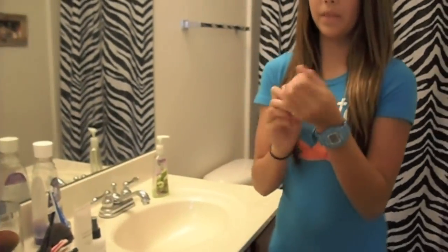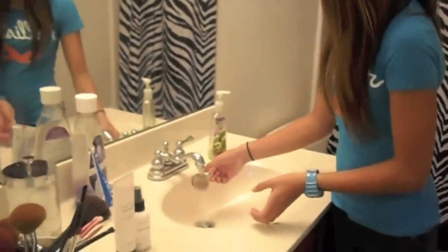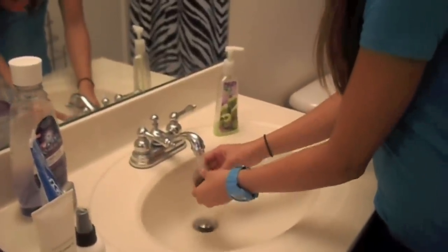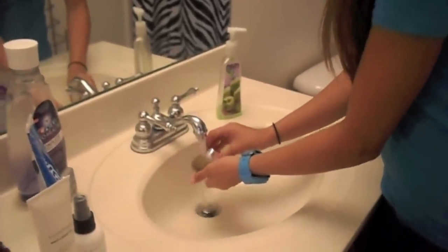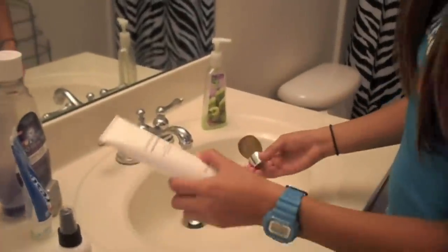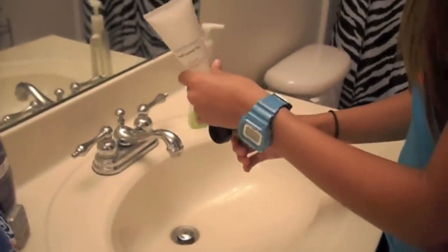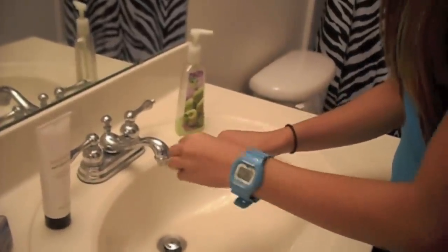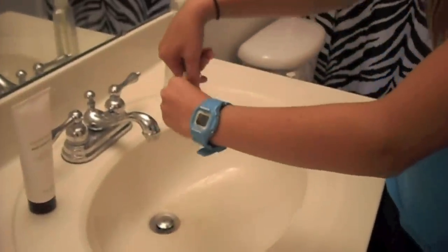I'm going to do my Kabuki. First I like to soak it. And then I'm going to take my Brush Conditioning Shampoo by Bare Minerals and put just a little bit. And then you're going to wash it like you would your hair or something, with your fingers. All of the makeup is coming out.